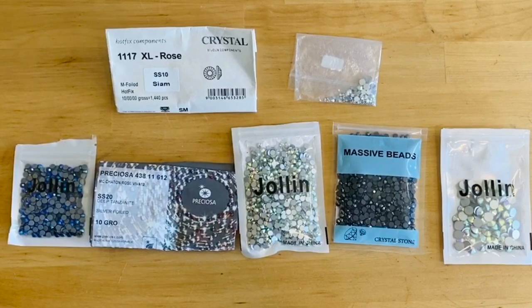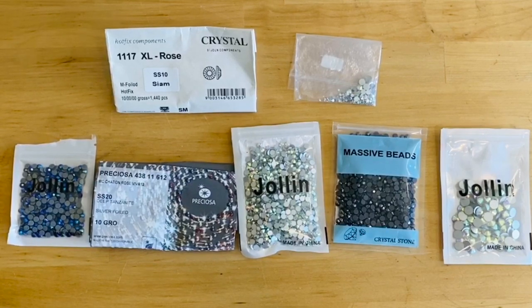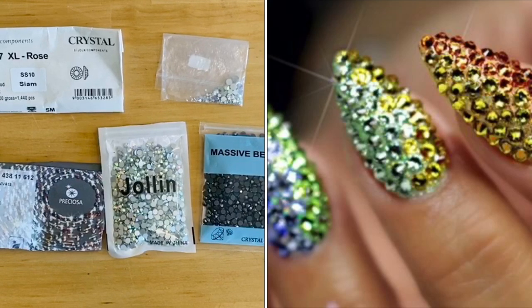Round crystals are sized by the SS system, which stands for stone size. You'll see listings like SS10, SS16, SS20. One of the biggest mistakes people make when ordering is not checking the size — they order something way too small and are disappointed when it arrives. Different sizes suit different projects: nail artists want very small stones like SS3, SS4, or SS5, whereas for apparel you generally start at SS20.